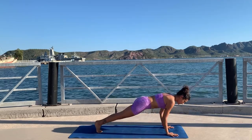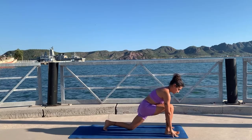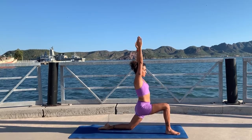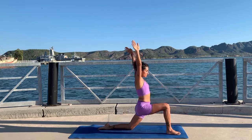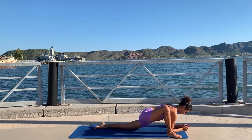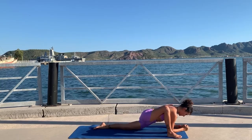On your inhale go to plank, exhale chaturanga, inhale up dog, and exhale down dog. Step your right foot between your hands, back knee to the floor, curl your toes, inhale lift your arms up for low lunge, and take a moment here to slow your heartbeat down and stretch your hips and quadriceps. On an exhale, hands to the floor, walk your right foot a little bit to your right with toes pointing out — you can stay in your hands or get down to your forearms for lizard pose.